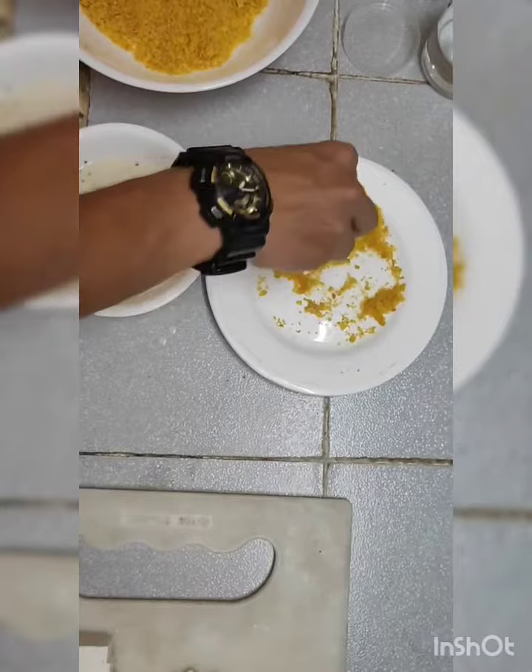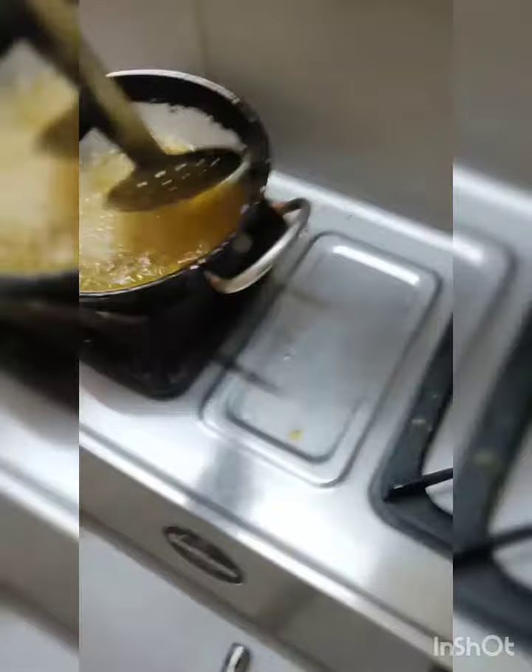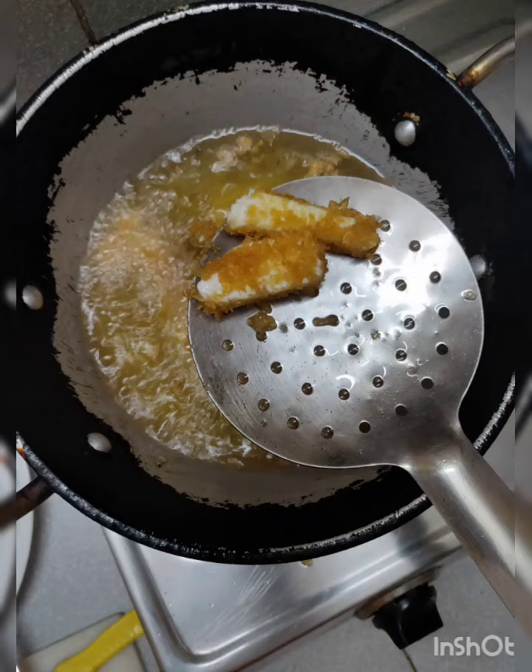There it is. In the final step, we will just fry them. Add a small amount of oil to the pan and fry the coated paneer strips until done.